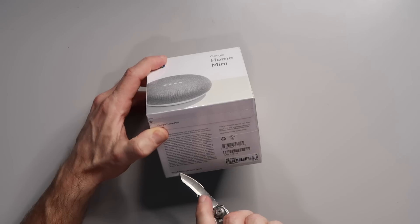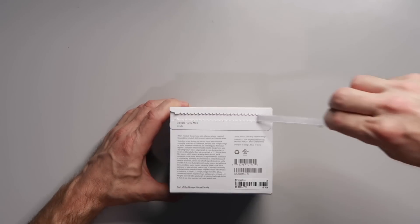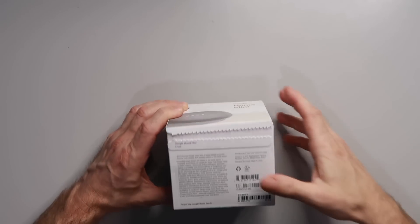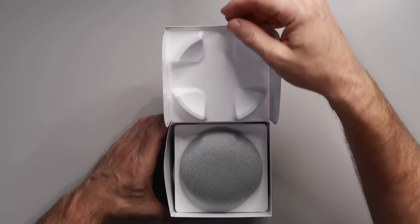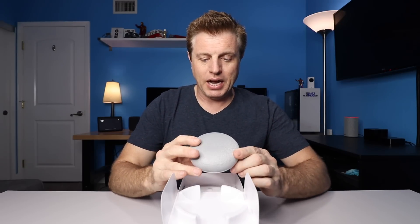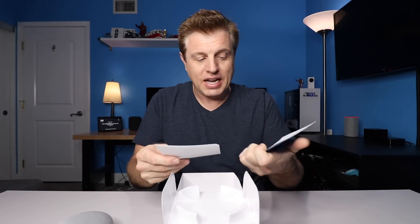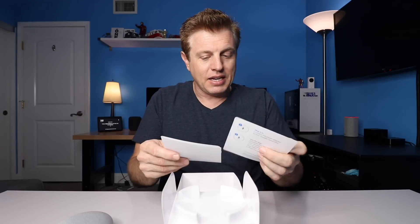Let's get this box open. Cut the plastic off — got to be better about my unboxing reveals. Do the pull tab here, let's pop open the box. Right off the bat, we are greeted by the Google Home Mini. I will say I do like the look of it. Let's set that aside. What else in here? A little 'let's get started' guide. Plug it in, download the app, get to know your Mini.